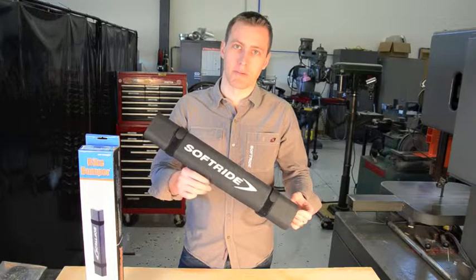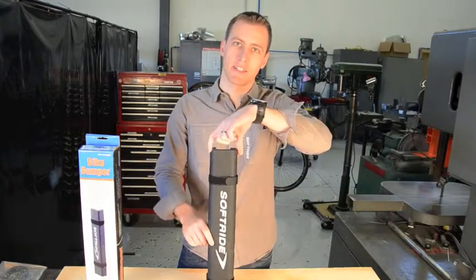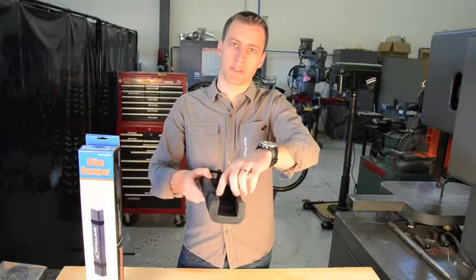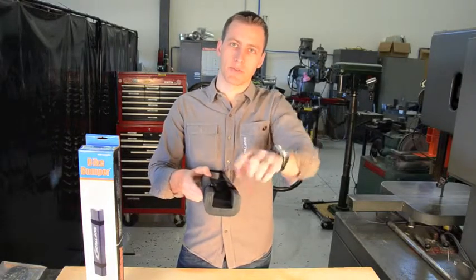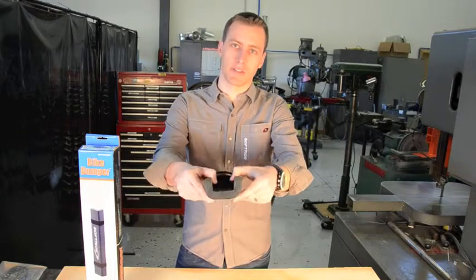This is the SoftRide bike bumper. It's 20 inches tall and approximately three and a half inches wide. The channel that wraps around the mast of your bicycle rack is approximately two inches wide, but it does allow for some flexibility in the width of that.